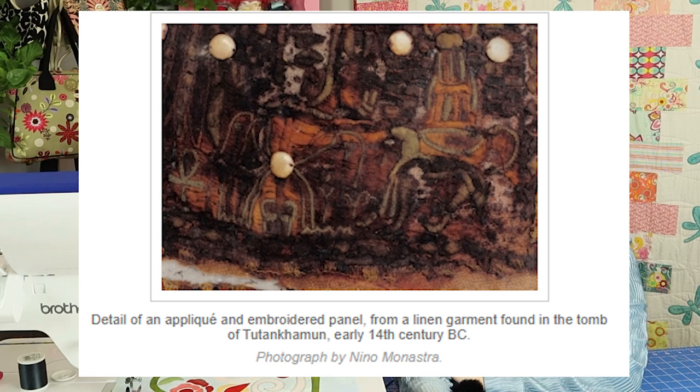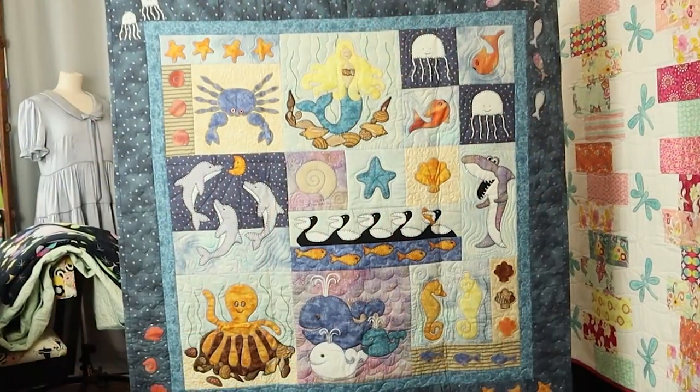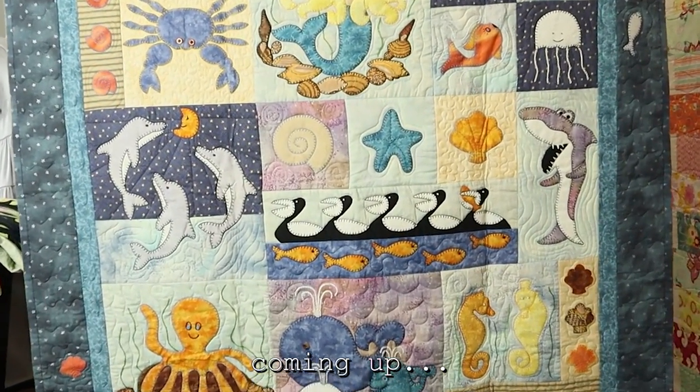I was actually researching the other day about the history of applique. Applique has been used since ancient Egypt, and it's a vehicle for storytelling, for creating identity and meaning in one's life. And we will have some cute applique quilts that share a bit of behind the scenes of our family.